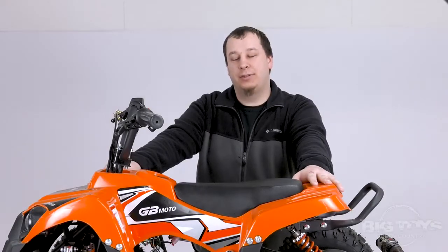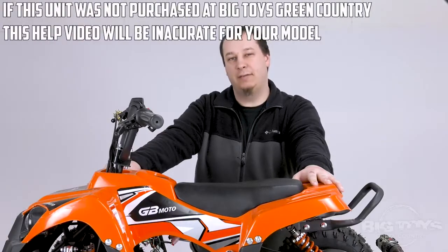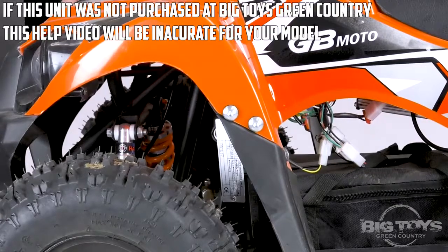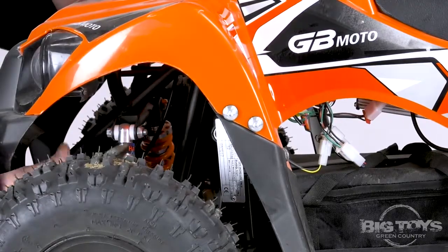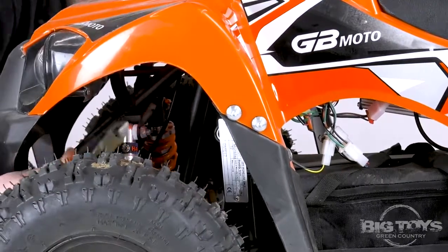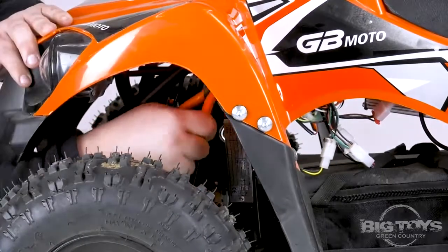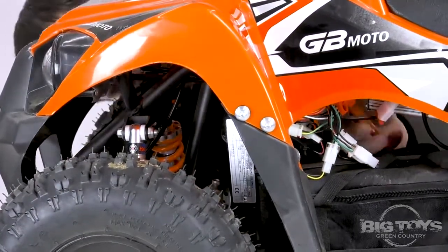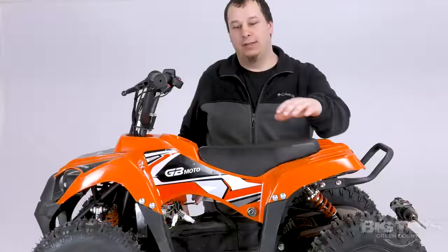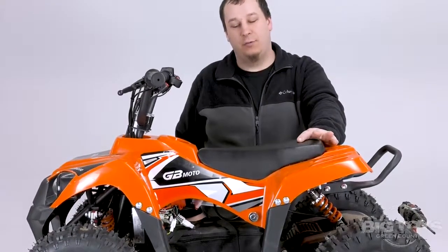Hi, today we're here at Big Toys Green Country and we're going to do the control box swap on the 36-volt Monster ATV. We're going to start by cutting the zip ties underneath the unit to free the control box up and free up the wires. Now that we've cut the zip ties that were holding the wires in place,